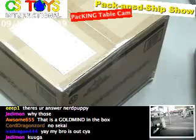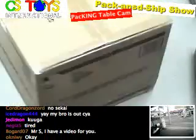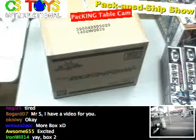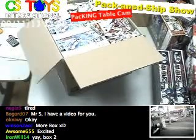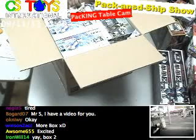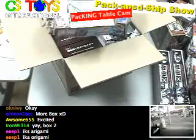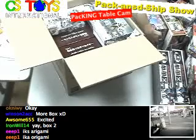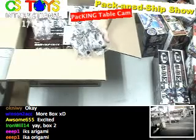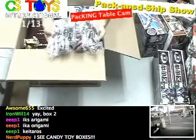How are you guys doing? Alright, let's see. Now this is box two for today. We got Ika Origami over here. And figures — Kamen Rider Kiva. And also one of the Legend Rider series, the Shadow Moon. Shadow Moon is back. And Kamen Rider Kiva, Legend Rider series figure, is back.